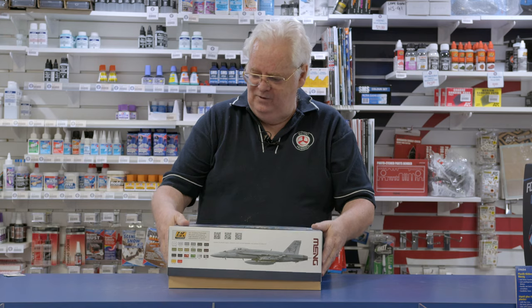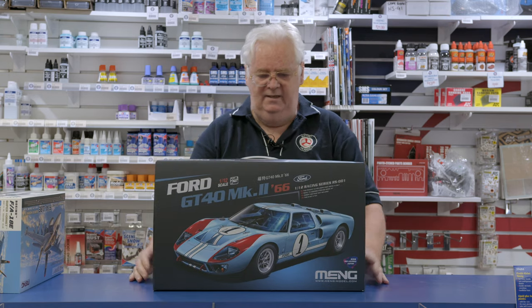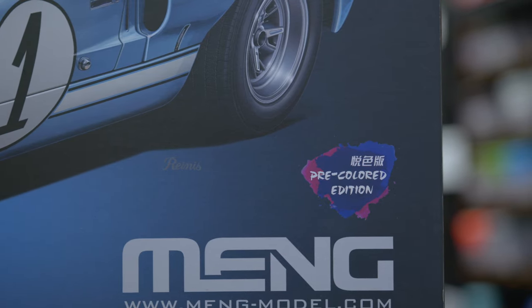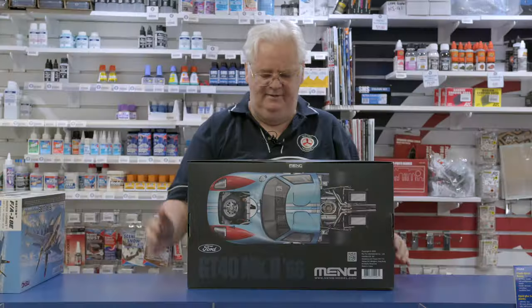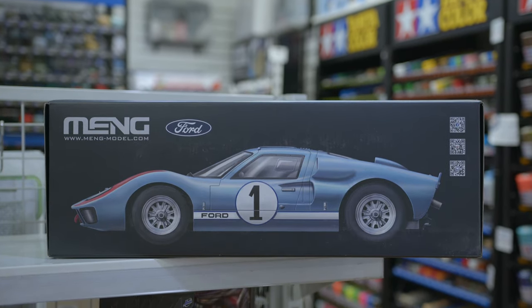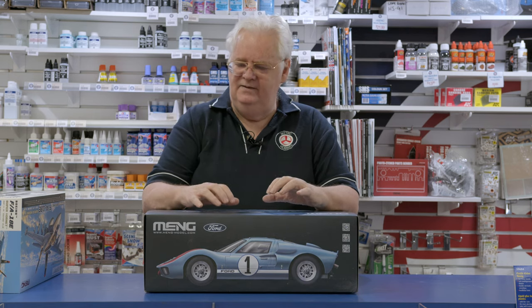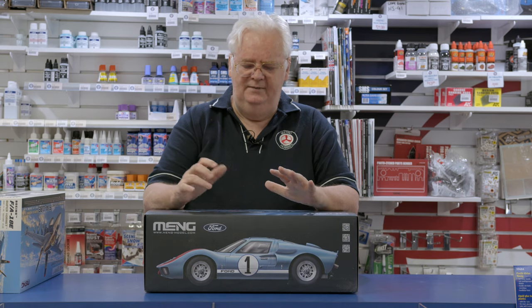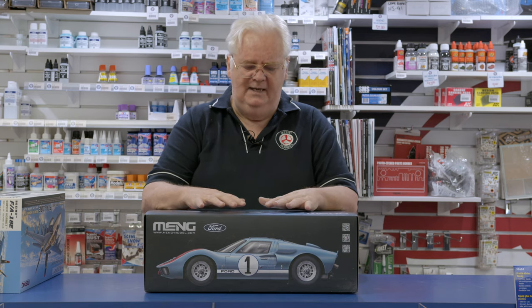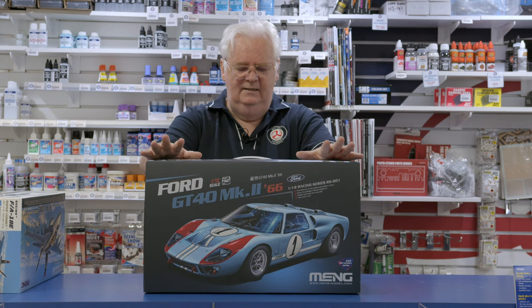Now that's the F-18. For the car modellers, this is the other version of the Meng GT-40. Comes in a nice little carry box. This is the pre-coloured one — unfortunately I'm not going to open it as it's sealed. The reviews I've seen: this is essentially the same car we've seen already, but it's pre-painted. So basically take it out of the box and assemble it — I think there's even some parts that are already pre-assembled. If you want to see an actual review, jump on Meng's website or have a look around. But this is the pre-coloured one.